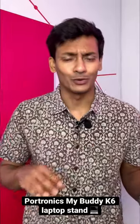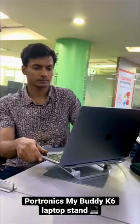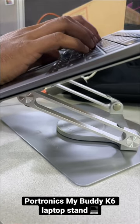Thirdly, it has this really cool rotating base, and this could be very useful for those who cannot sit idle and move a lot on their chair. And finally, it has a very nice design, so it doesn't end up hurting your wrist.